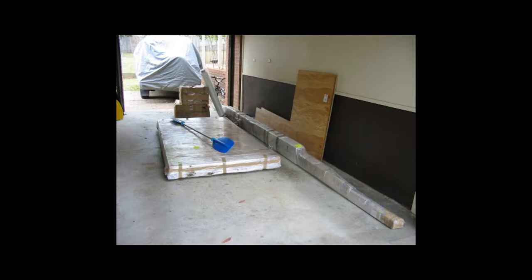Most boat designers will provide material lists. In this case, Richard Woods did exactly that. Some designers like Mike Waller provide very detailed lists, and our current Bruce Roberts yacht also had a good materials list.